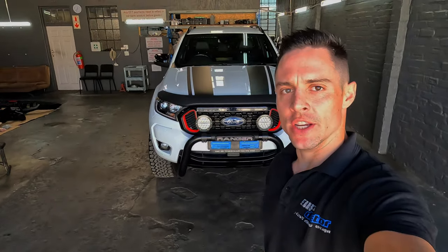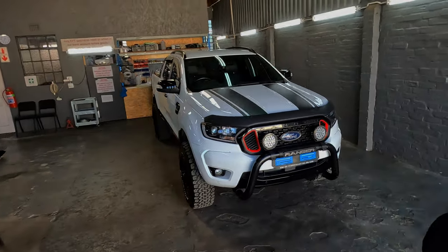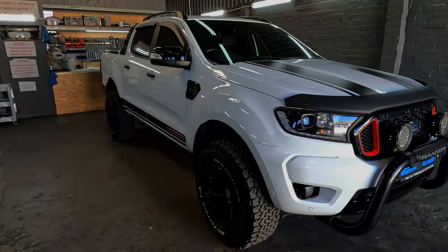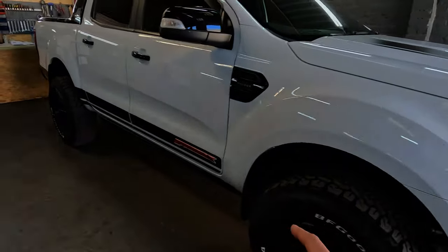Welcome back to another Ford Ranger transformation build. Today we're doing a nice build on this Ford Ranger - it's called the Ford Ranger Storm Track, similar to the Wild Track, just another special edition. We're going to be doing a steel off-road bumper in the front and slimline fender flares.